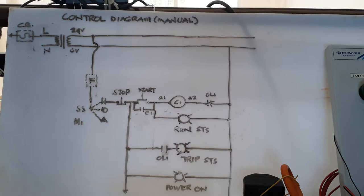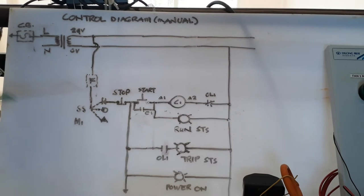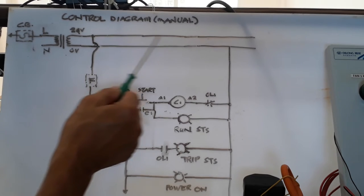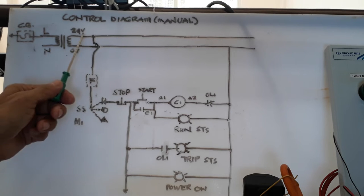Let me walk you through with my power diagram. As you can see here, I have a circuit breaker. My line is going to the primary side of my transformer — this is my control transformer. From 220V, because my power supply is 220V single phase, I put a circuit breaker. The primary side is 220V, then the secondary side of my transformer steps down to 24 volts. I extend the 24-volt line and the 0-volt line, which I can also call neutral.